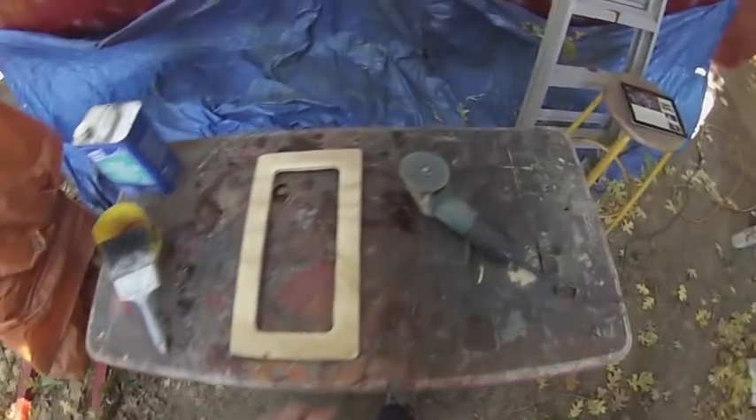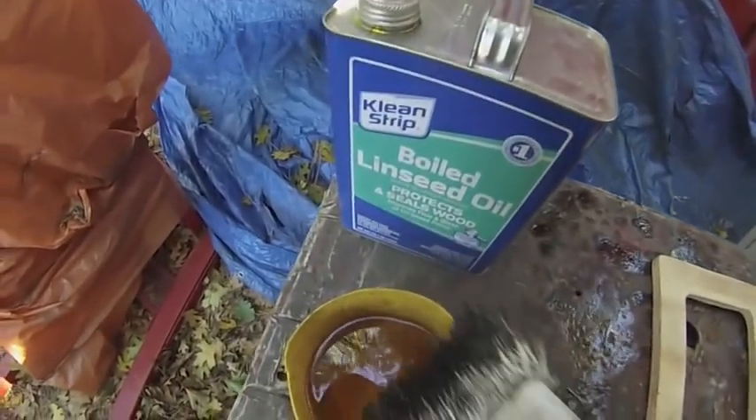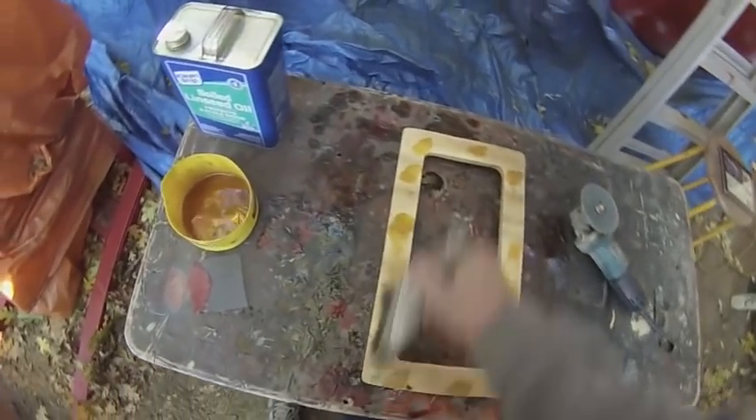Just got done using the grinder with a sanding disc on it, and now all I do is dip some boiled linseed oil on a brush and dab it around and then coat it thoroughly.